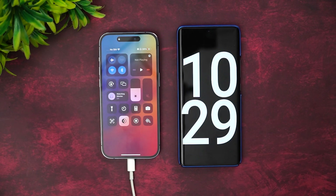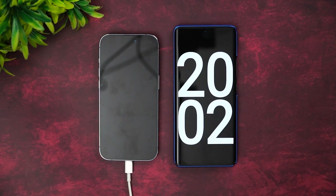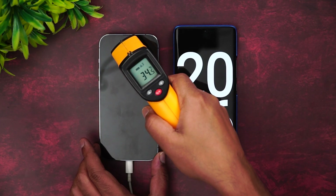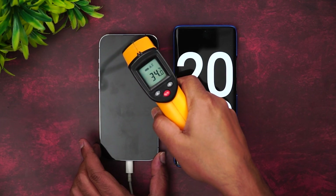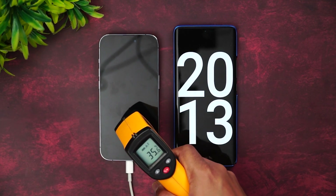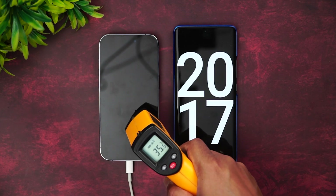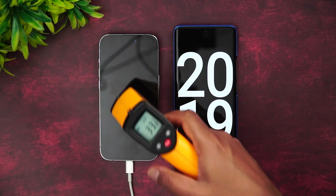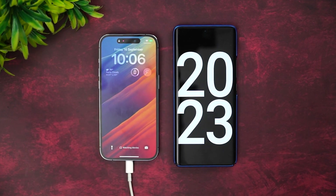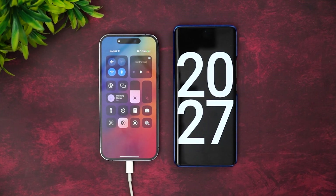Now we are at 20 minutes of charging. Let's check the temperature first — it's increased slightly to 34 degrees, previously around 32. The bottom section is slightly higher, closer to 36 degrees. Now let's see the battery: almost 39% completed in 20 minutes.